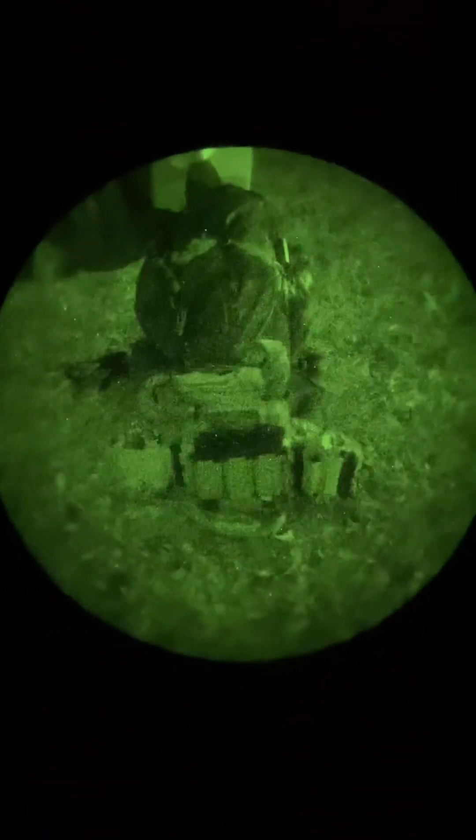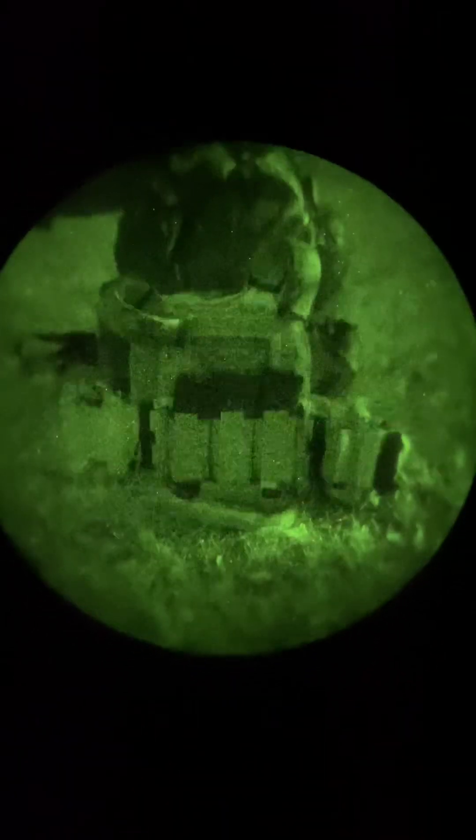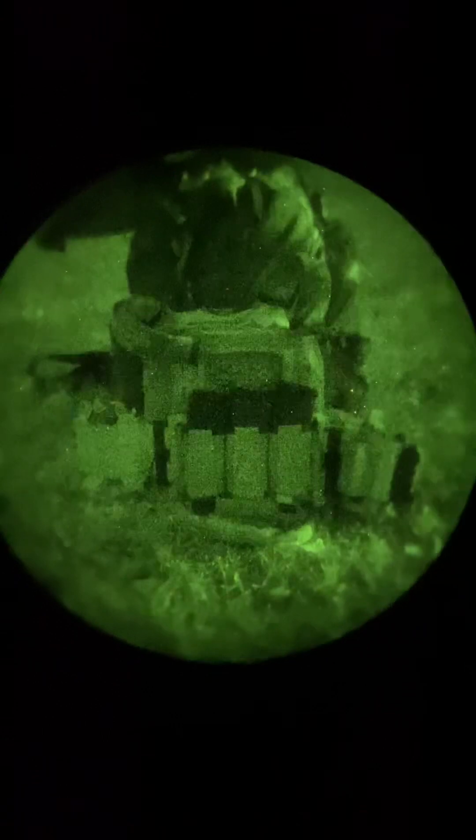Right here we have my backpack that I rattle-canned. You can see it does pretty good under nods — we do have some lights from the house next door filtering through, which kind of gives you an idea. Then right down here we've got my Ferro Concepts FCPC5, and you can see what really stands out on that are those black mags that have not been painted, as well as the black hardware. A lot of times it's dark colors that are really going to show up under night vision.